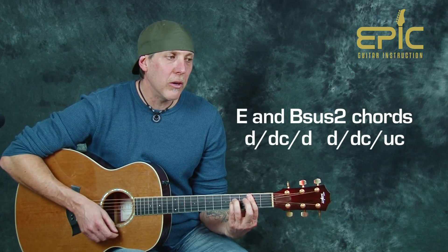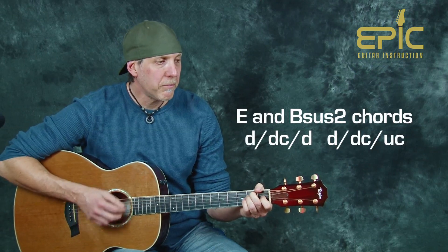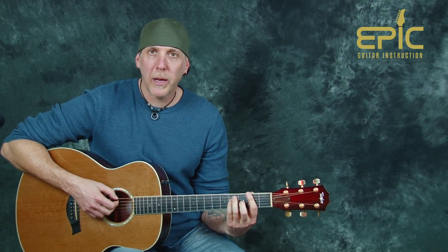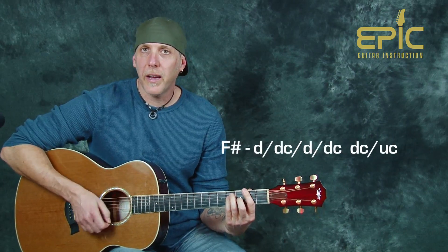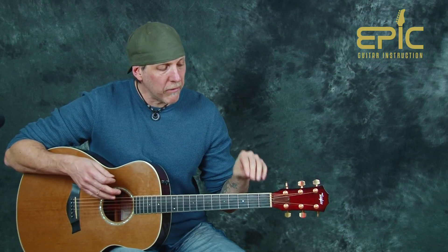On the Bsus2: down-chuck, down, another down, and a down-up-chuck — just loosen that pressure. Now the F sharp chord — we're on it longer, so the pattern is a little more complex. We start again with a down and a down-chuck, and you do that twice: down-chuck, down-chuck. Then a down-up-chuck. This pattern repeats through the whole song, so spend some time on it. Once you have the basic structure, you can vary it — bring it in louder or softer, like when they play the chorus mellower and then build it louder. I'm giving you a jump-off point; modify it with different strumming.